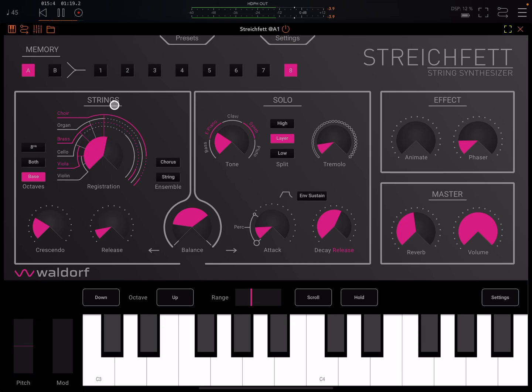So let's walk through it. We have two sections: a string section and a solo section. The solo section is monophonic, unless you're using it in the layered mode. The string section is poly. Let me first adjust the balance — I'm going to move it over to just strings, so we're not hearing the solo section at all.